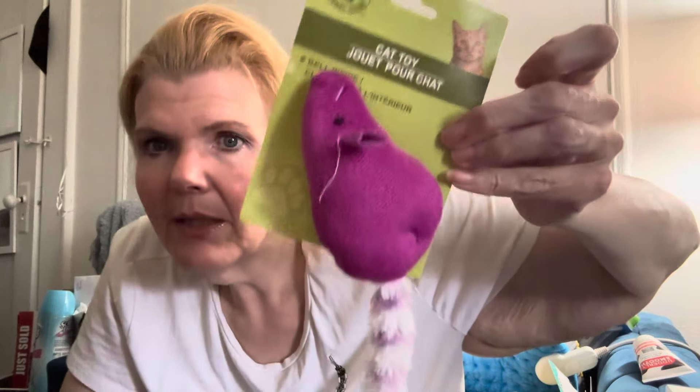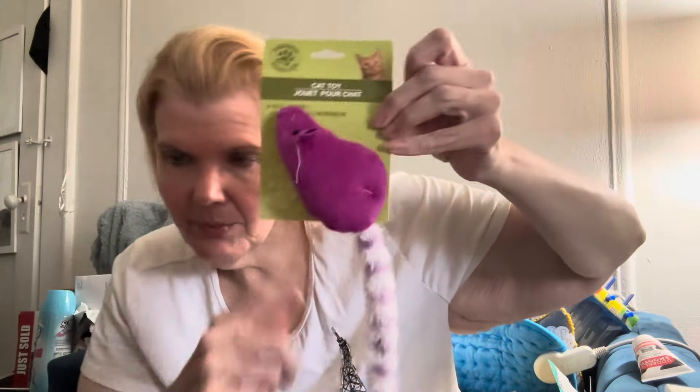I did get ice cream — I bought it and put it in the refrigerator. It was four Klondike King Cone bars for five dollars, so about a dollar and a quarter each — pretty reasonable. At another store the other day I wanted ice cream but it was a 30-minute drive and I didn't think it would survive, and it was super expensive. Ice cream prices are crazy.